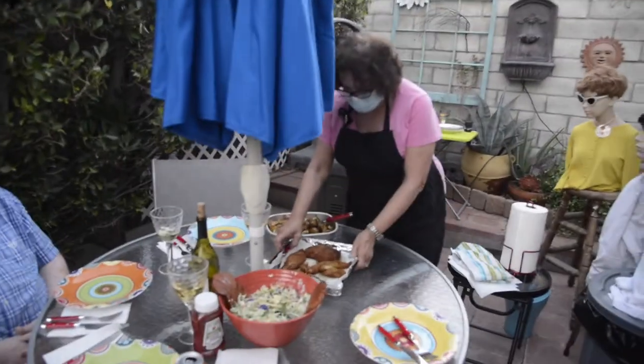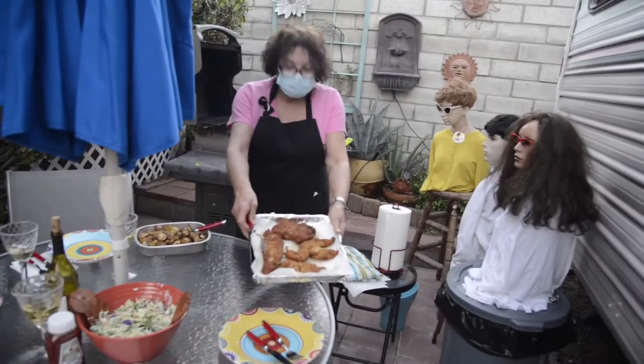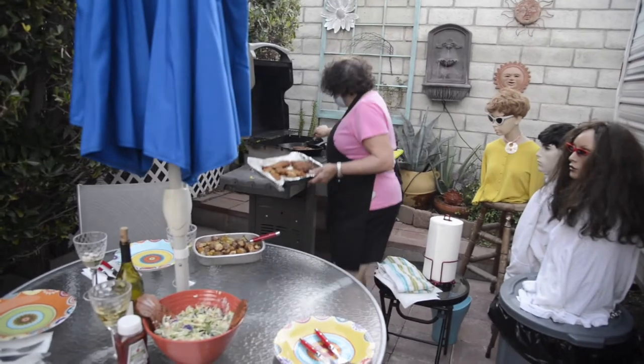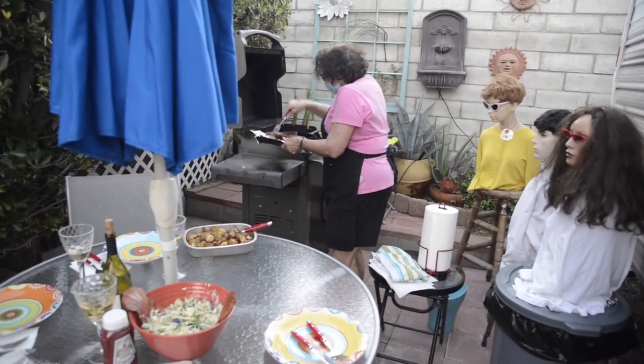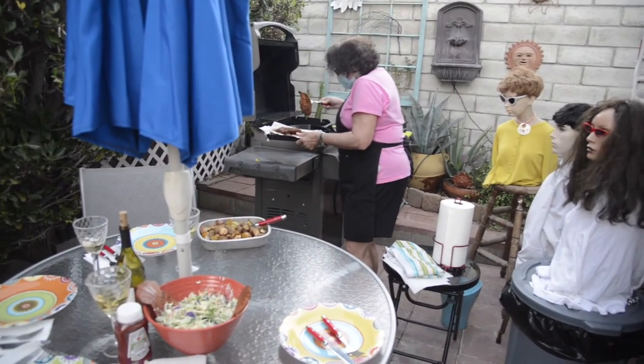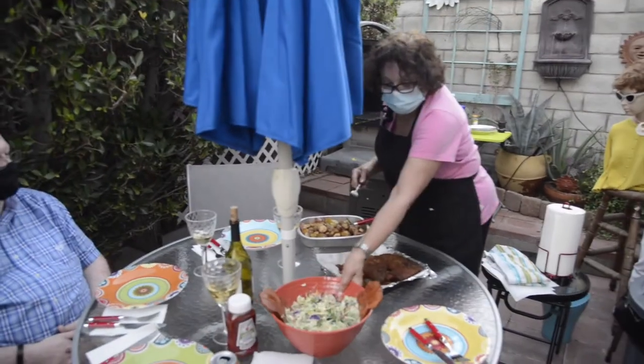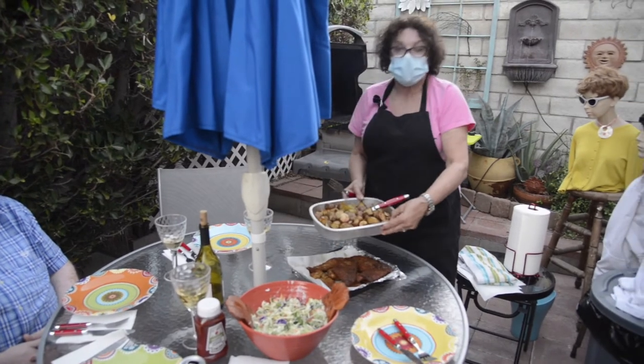How did the schnitzel come out? The schnitzel came out great. We got two more cooking — we're almost done — so I'm going to take those off. Looks good enough to eat. Those are really well done. And then we got coleslaw, a salad, and I made some roasted potatoes.